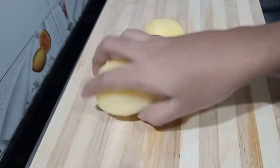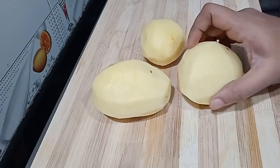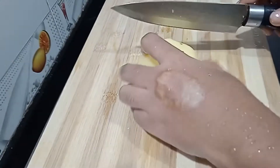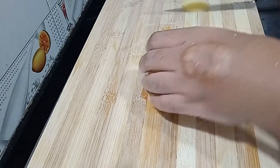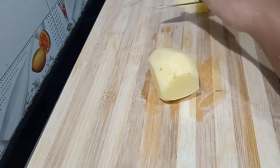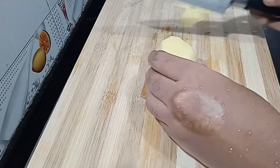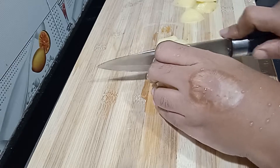First, I am going to cut the potato. Cut the edges at the end. It is in a rectangle shape. You can have a thick or medium size.